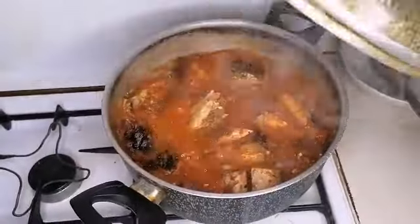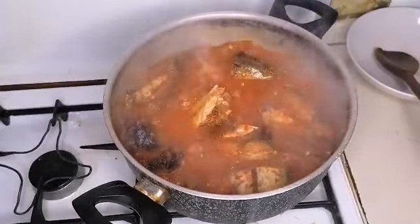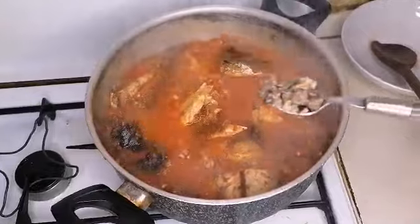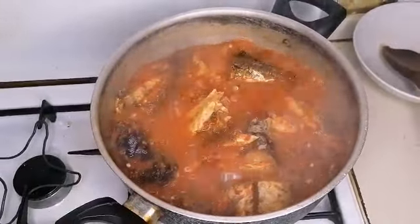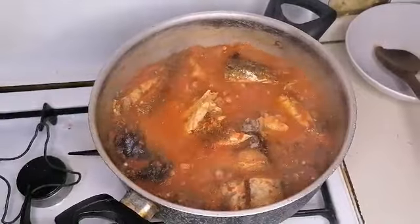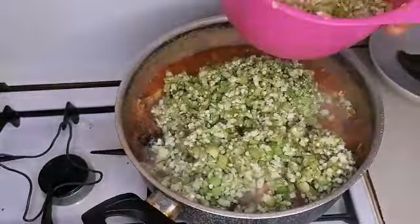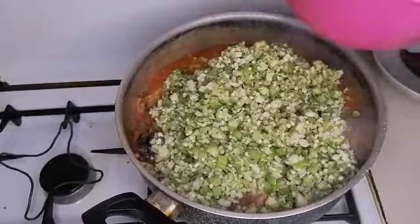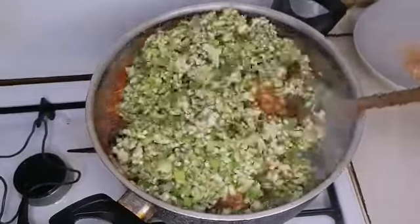After five minutes, here is how it's looking. I'm going to add my locust beans — about two spoons of that — then I will add my okra and stir it together.